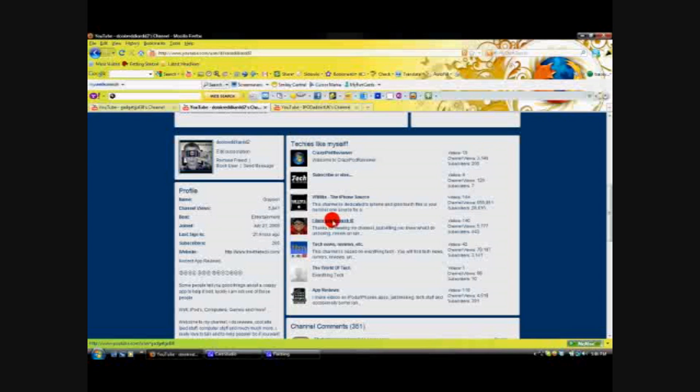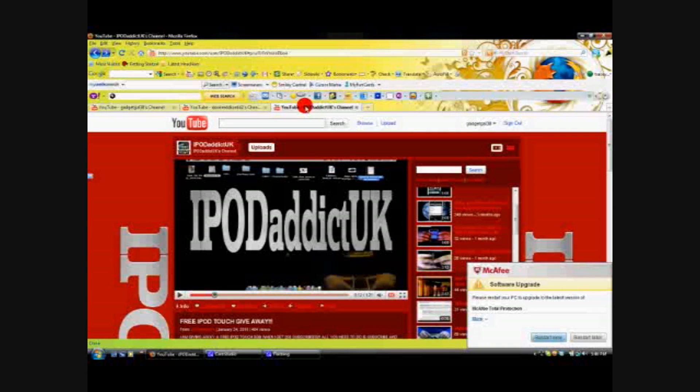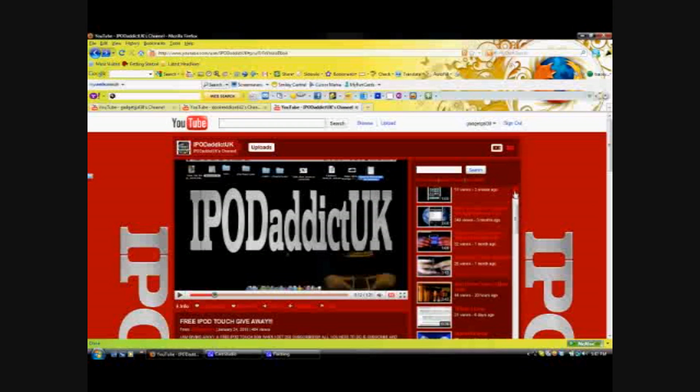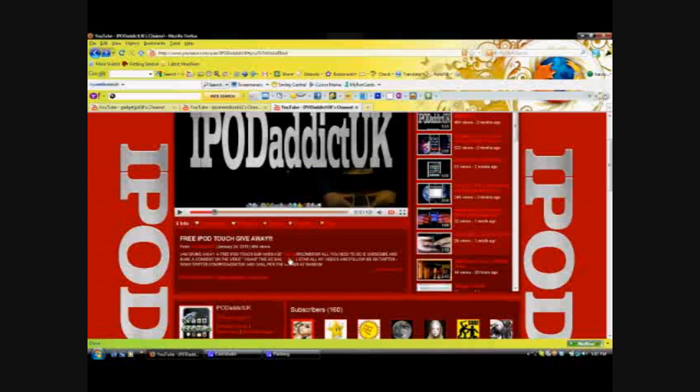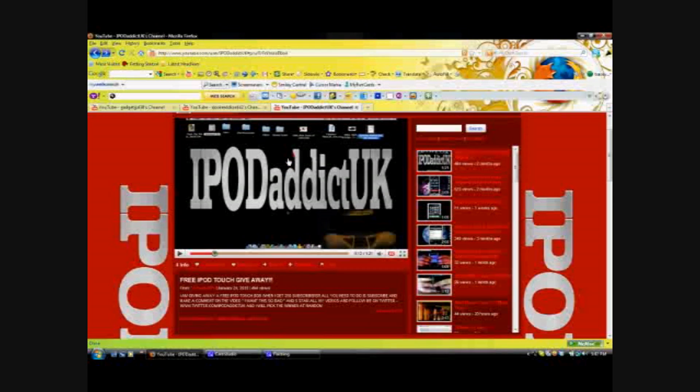The next shoutout is iPod Addict UK. He has a giveaway going on for an iPod Touch, and it has been going on for two months now. This giveaway will not end until he reaches 250 subscribers — he only has 160 now. We need to get him to 250, and tell him GadgetGal38 sent you.